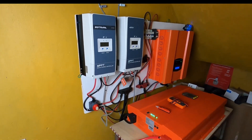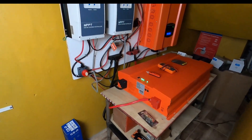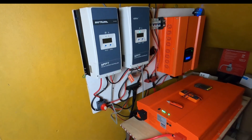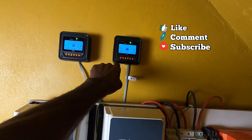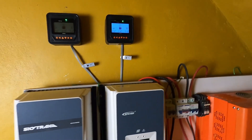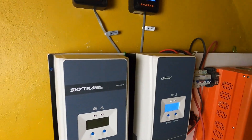Are you ready guys? This is what it looks like — I added the new charge controller to my system. First and foremost, don't let all these wires intimidate you. Solar is not complicated once you understand the system. This is the charge controller that the three original solar panels connect to, and as you can see it is doing a fabulous job.